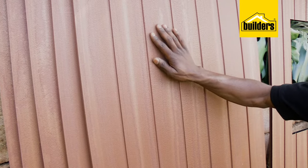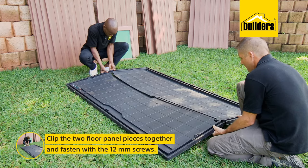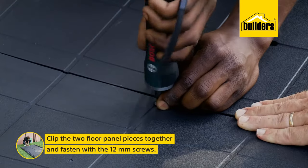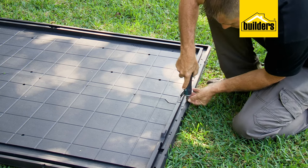The wood finish looks great and certainly does not need any sanding and revarnishing. The first step is to clip the two floor panel pieces together and fasten into the pre-drilled hole using the 12mm screws. You can put the screws in by hand, but having an electric screwdriver makes life so much easier.